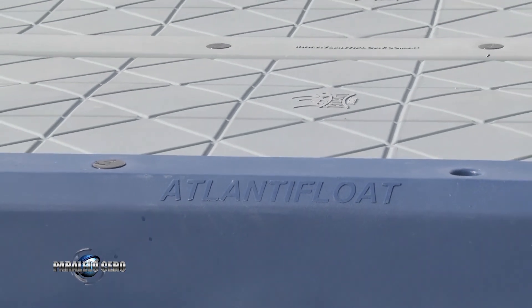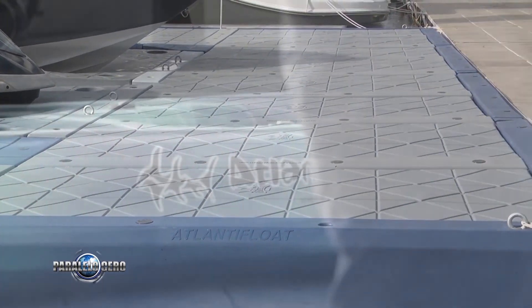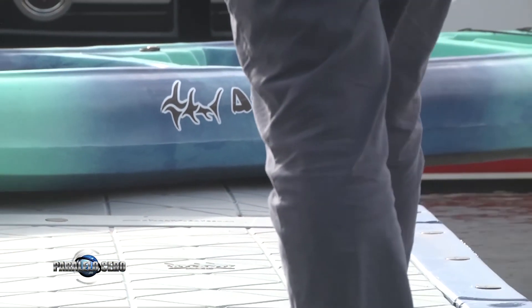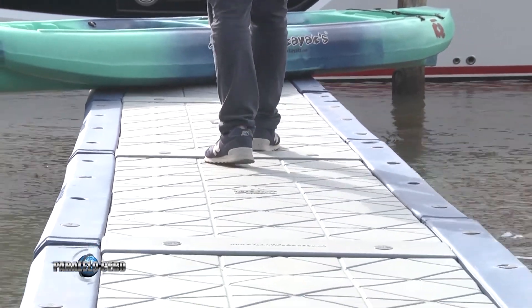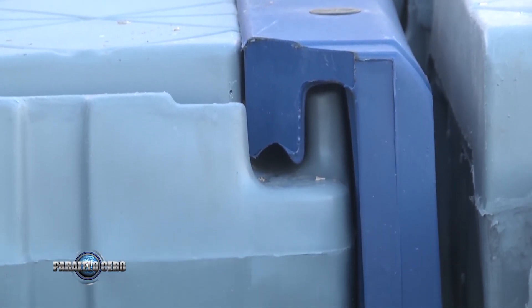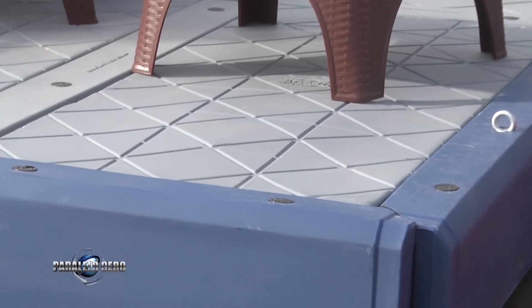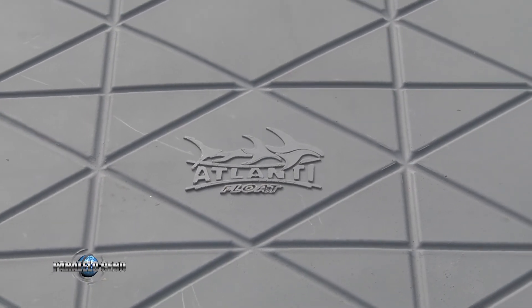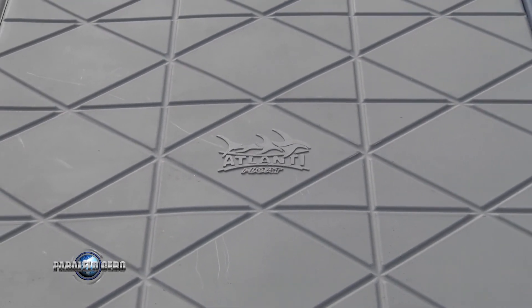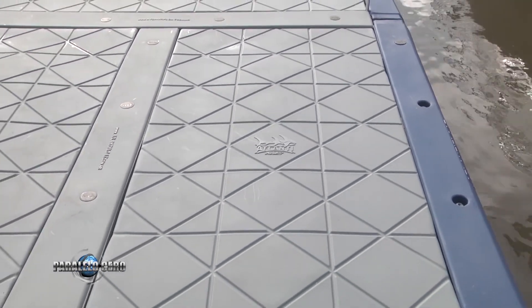Primero quiero decir que son muy estables. Estamos parados, hay una lancha, hay una moto de agua. Estamos caminando hace un rato acá y es muy estable todo esto. El sistema es modular: tiene en todo el perímetro del bloque, cada módulo de marina, un nervio, un labio, digamos, que al unirse uno con otro entra una pieza —un vínculo— que se ajusta con varillas roscadas inoxidables. Ya viene con todas las tuercas inoxidables incorporadas al plástico y es muy fácil de armarlo.